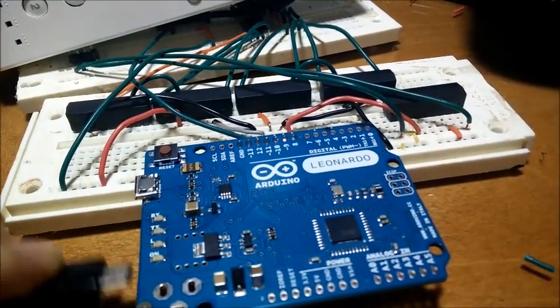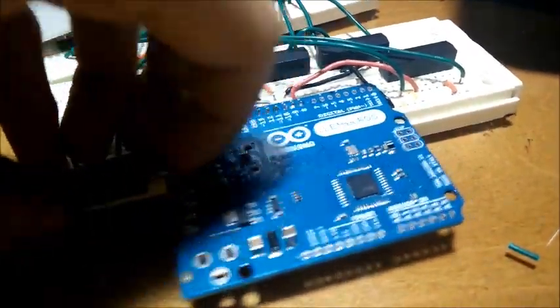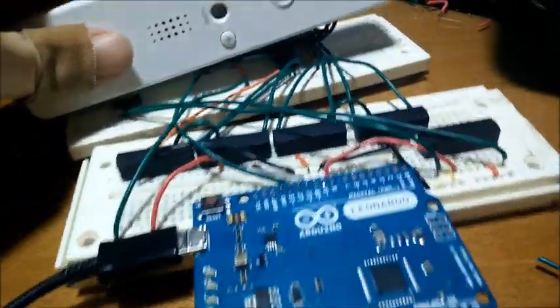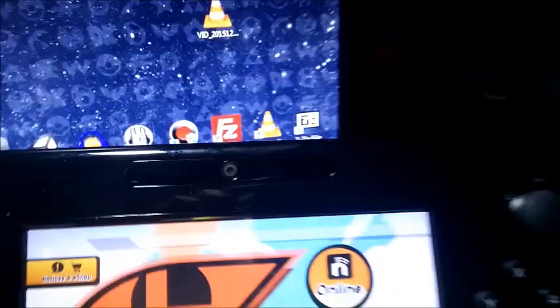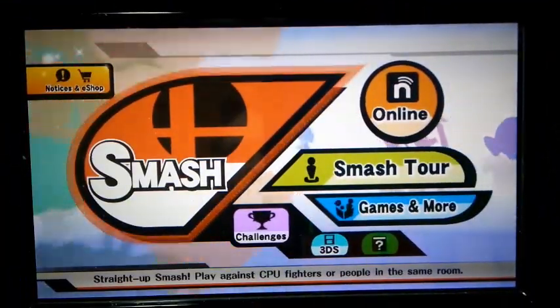So I'm going to plug this in here and try to do this with one hand — it's pretty difficult. Alright, now I'll put this back here and open up the interface program.